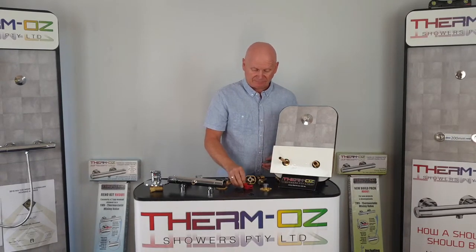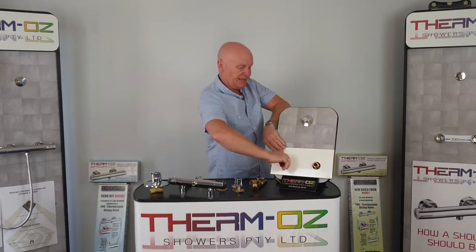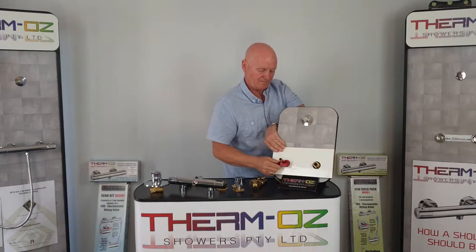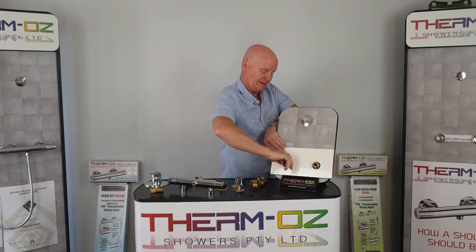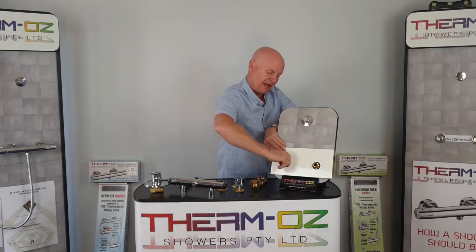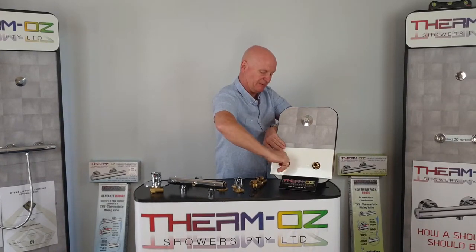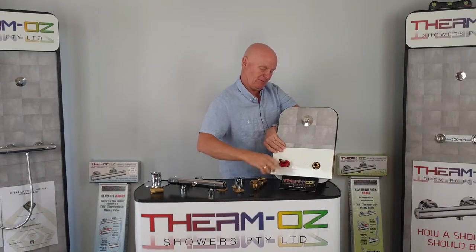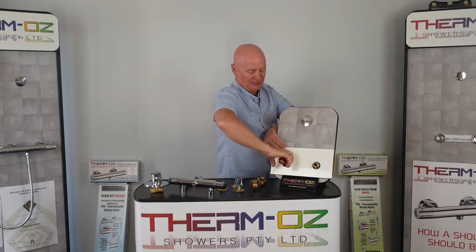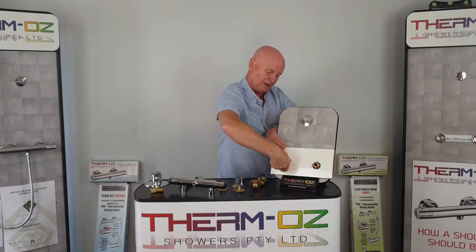And cut to length with a standard pipe cutter — it cuts beautifully. It's best to use this rather than a hacksaw, as a hacksaw can leave it quite jagged. It's just a more civilised way of cutting it — just treat it as a piece of pipe. You might be surprised how well it cuts. And don't forget, you only have to use these extension pieces if the breeches sit back in the wall.